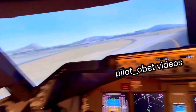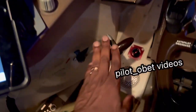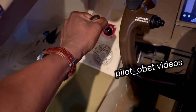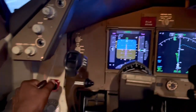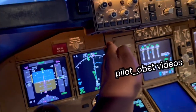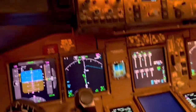On the ground we use what we call a tiller for maneuvering. Each pilot has one - there's one for the first officer and one for the captain. So this is what I use to turn the airplane. I hold it firmly, and if I want to turn left I pull it to the left, which turns the nose gear that way. If I want to turn right, I push on it like that and that will turn the nose gear to the right.